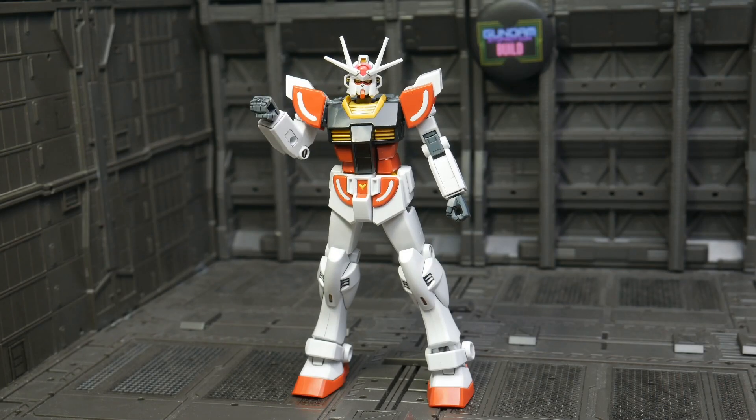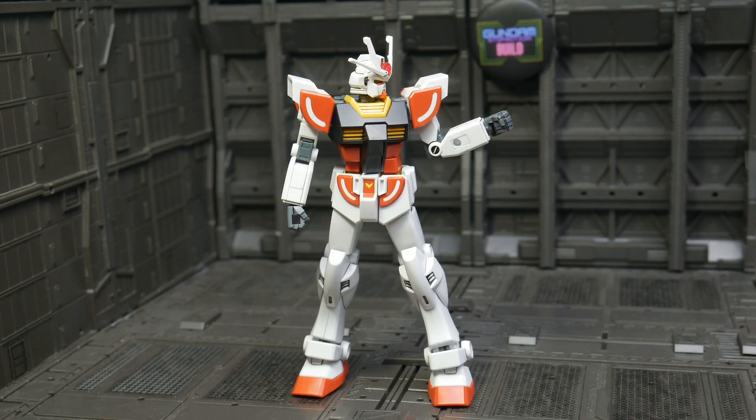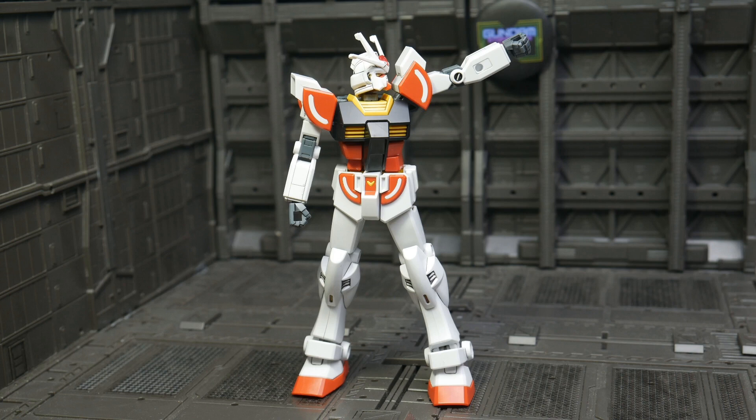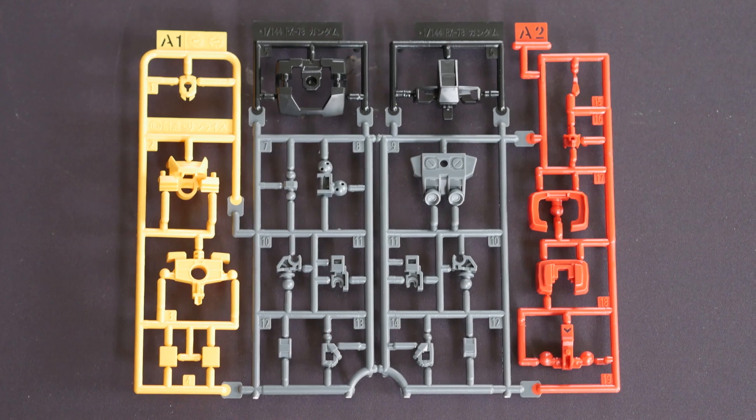Hey guys, welcome back! Today let's review the Lah Gundam. As usual, I already made the full stop motion build video — you can watch it, I put the link up here.